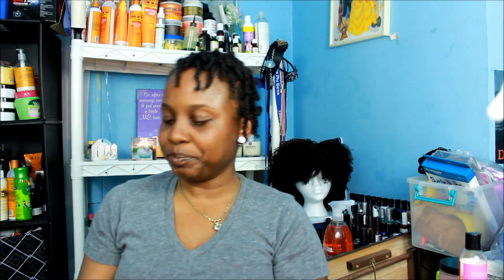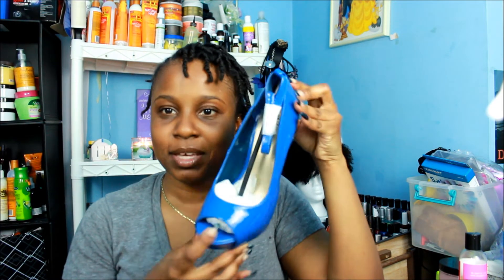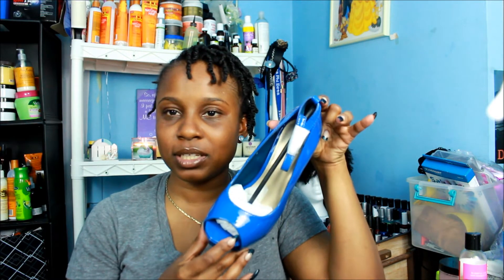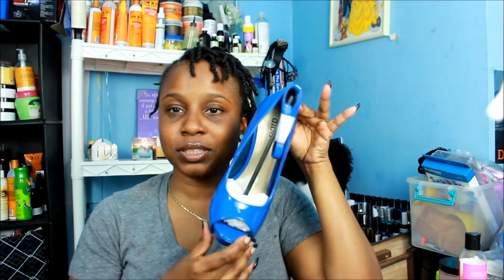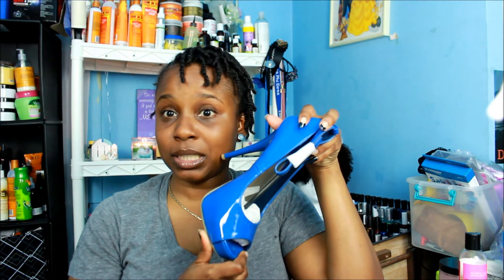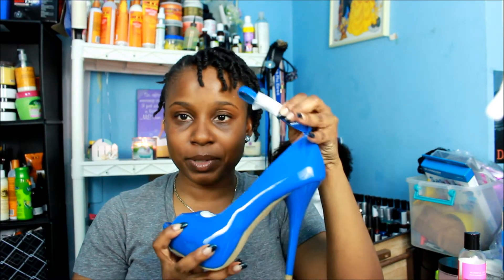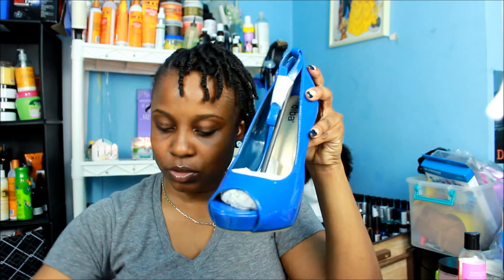Alright, first pair of shoes — by Diva. These are nice cobalt blue shoes. You guys have seen this style in white in my outfit of the day videos, so I purchased these in blue. So bam — okay, with the strap here. Alright, so you guys see that. This is by Diva.